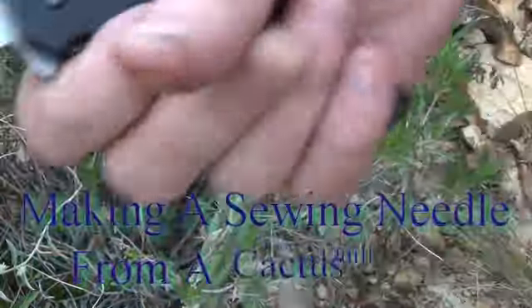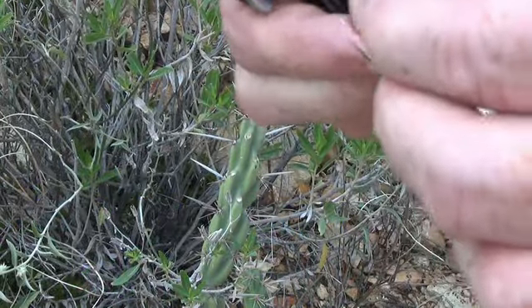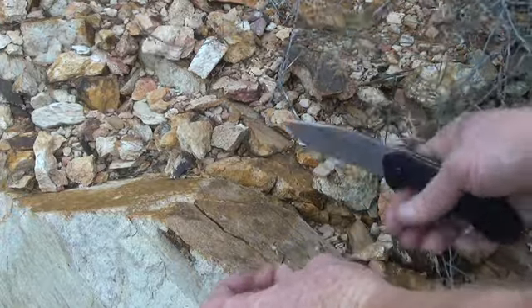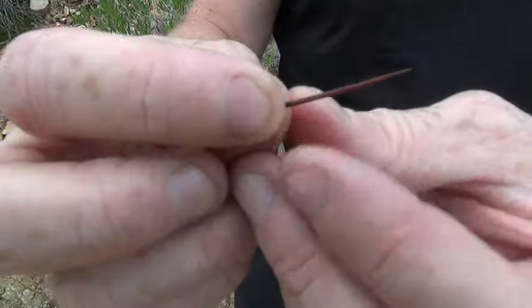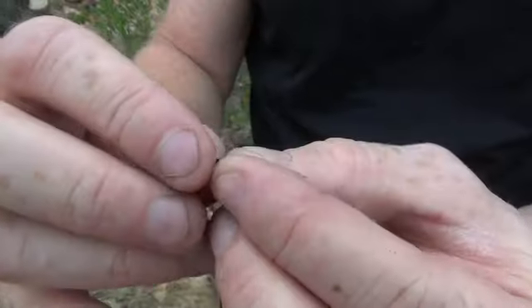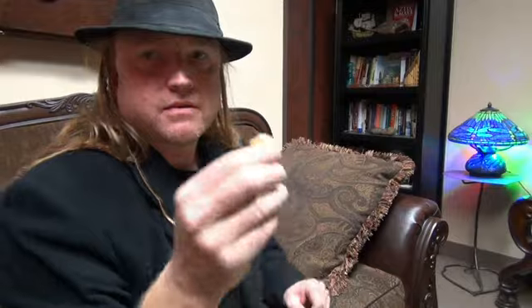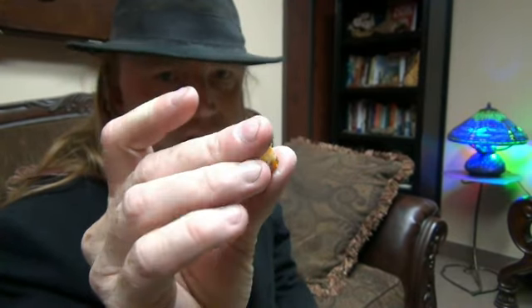This little sheath comes off the quill. This is from a staghorn. This is pine pitch — hard pine pitch that's been sitting for a while.